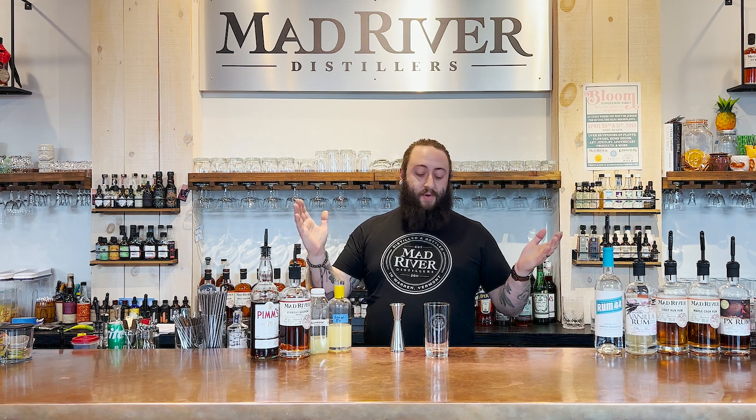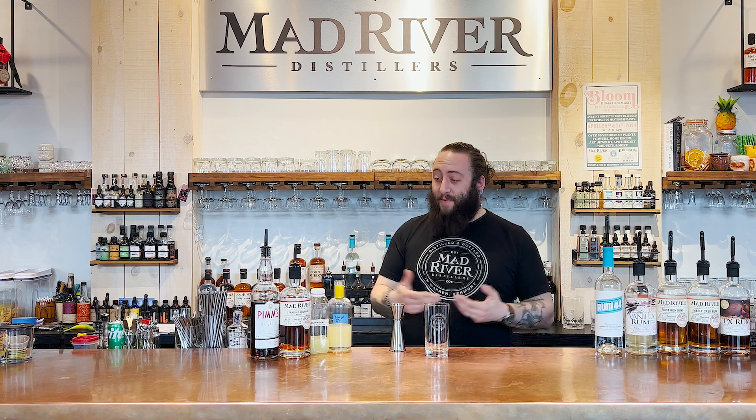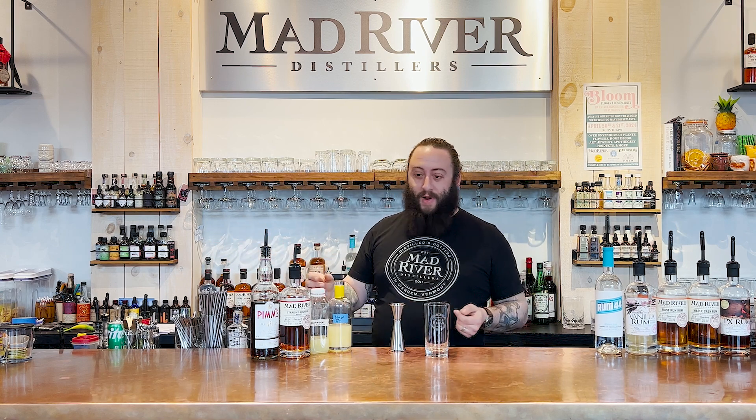Hey, welcome to Mad River Distillers Tasting Room. My name is Taylor Sacco. I would like to make a cocktail with you, so come along on this cocktail journey. It's going to be just a grand old time.